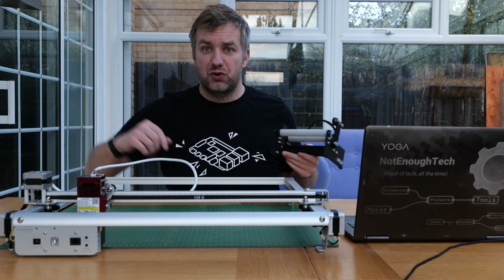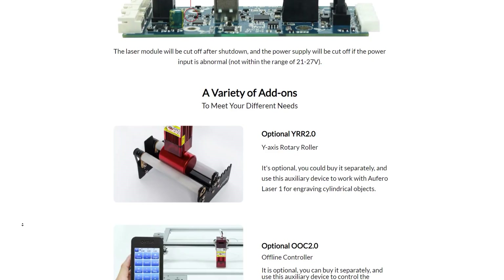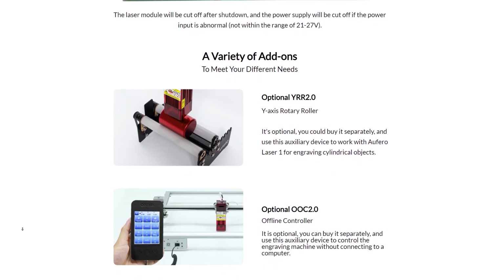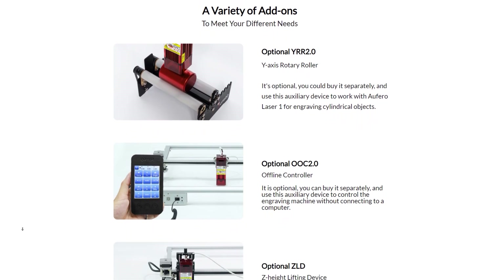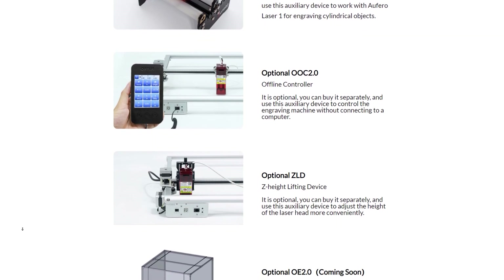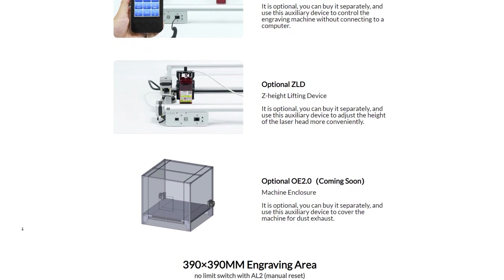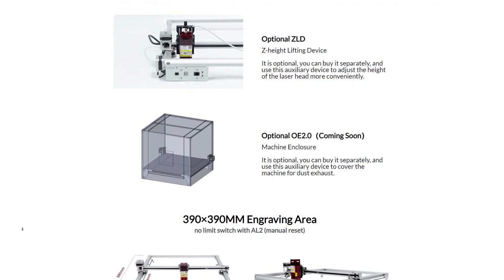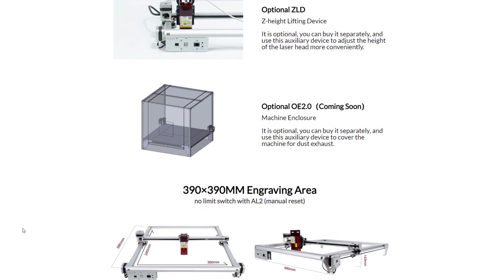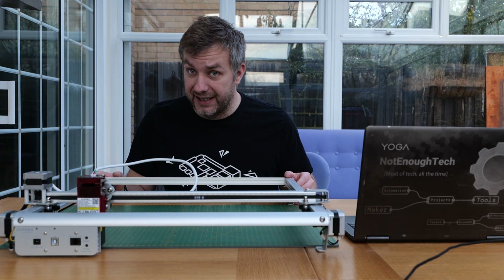Just like before, you can extend the capabilities with addons like the YRR 2.0 — basically a rotary addon so you can engrave on bottles and glasses. All you have to do is swap the cable on one of the axes and you're ready to go. Other addons include a control screen, a Z-raiser for easier axis lifting, and an enclosure that's coming soon — great for protecting your environment from fire risk.